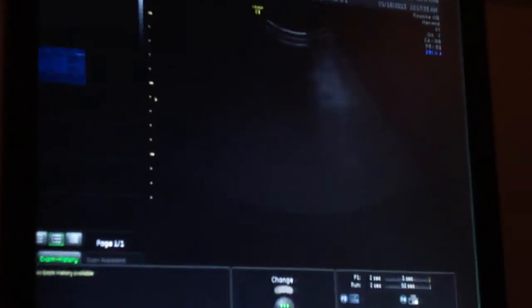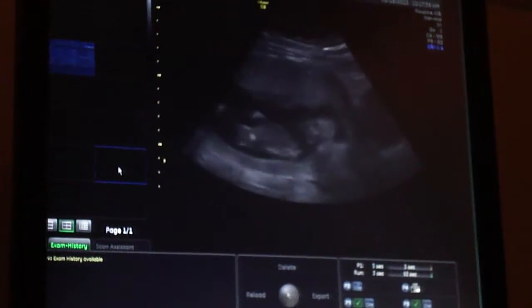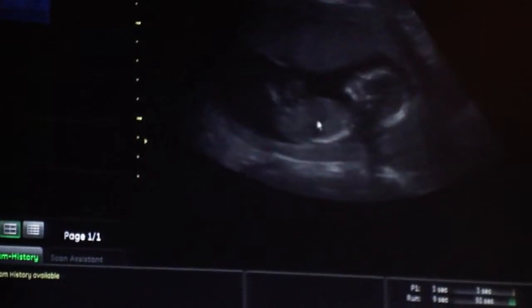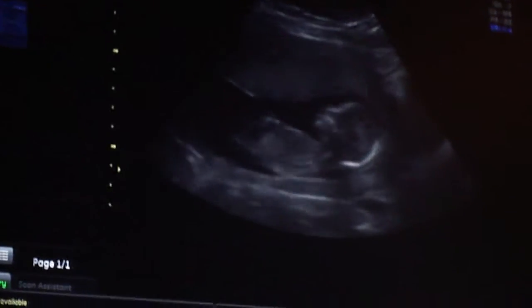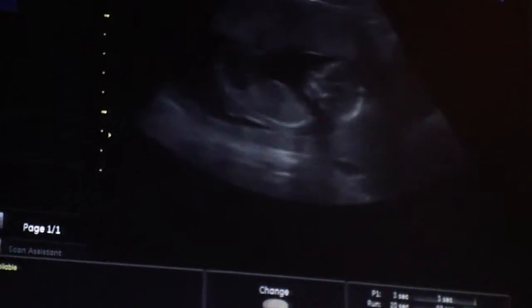Let me get you familiar with things and then I'll point out to you what I'm looking at here. There's a baby here — this is the baby's head. There's a little heart moving and then the baby's bottom. It's kind of stretching those little legs right out there.